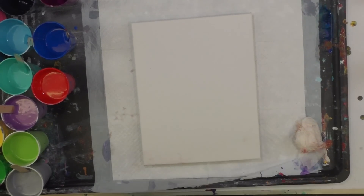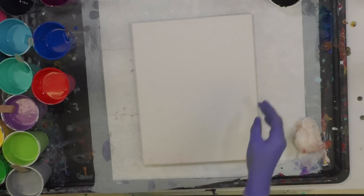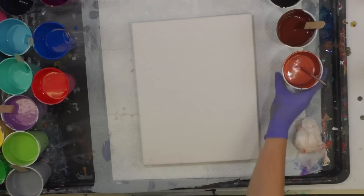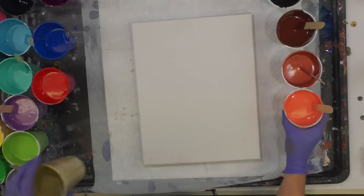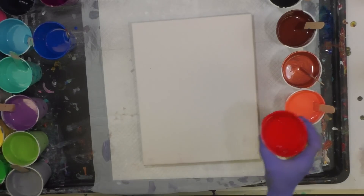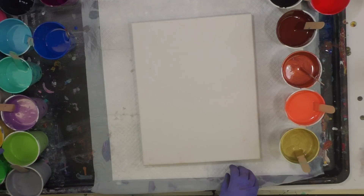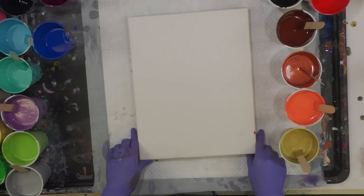This is an 11 by 14 canvas and I'm going to pour with black, a rusty brown, copper, gold — that's not gold — coral, gold, and red.